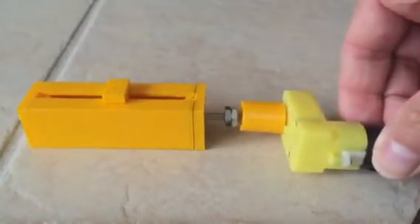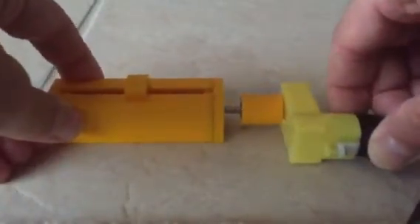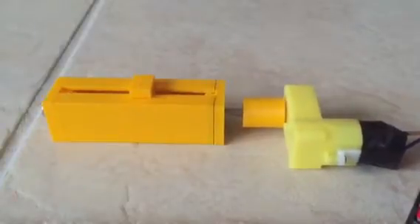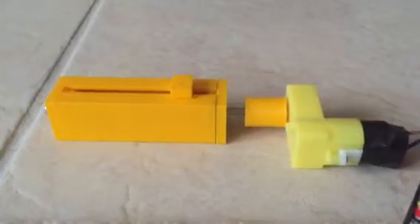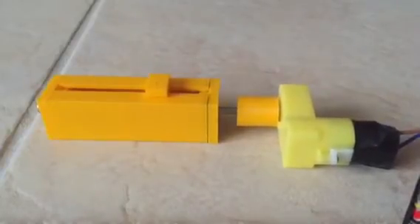Here's how it operates. We're going to couple these together — and there we have motion. As the screw rotates, the nut rotates, causing the carrier to travel. To reverse direction, we'll just reverse the polarity of our motor, causing the carrier to move to the other end of the actuator.